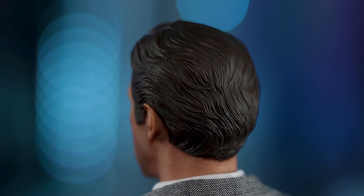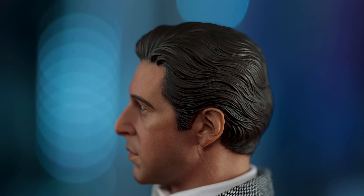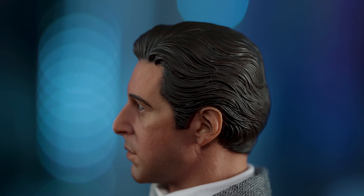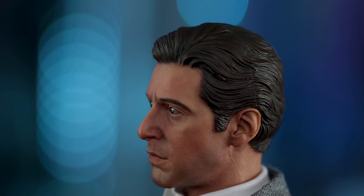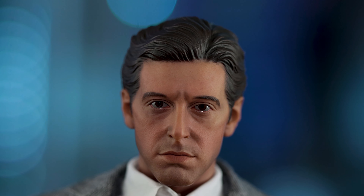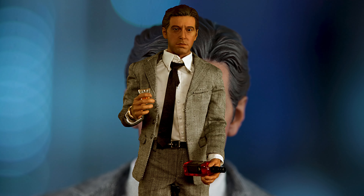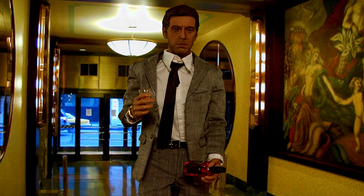If you kit-bash this — buy a head sculpt on eBay, a separate suit, a body (you can get a decent body for under $20; don't buy the $10 ones because they're flimsy), plus the suit, legs, bottle, and shot glass — I'm pretty sure that would push you back more than $150. For the price I paid, I think it's a steal given how good the head sculpt looks. On eBay alone the head sculpt is probably at least $39 to $40 minimum.